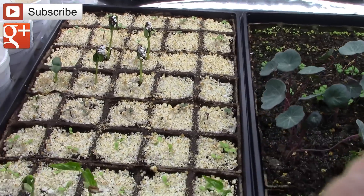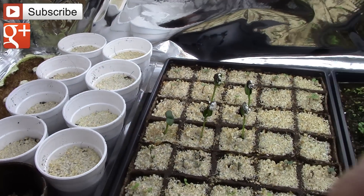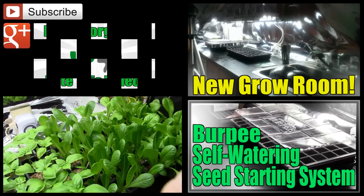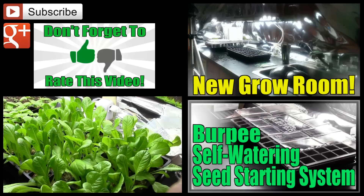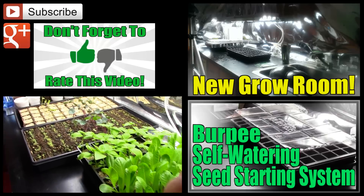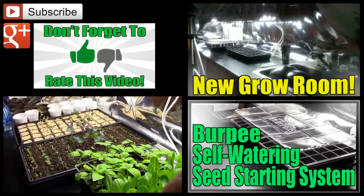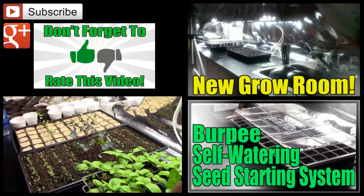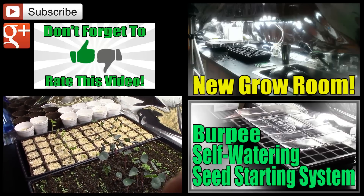If you'd like me to, comment below and I'll make a video recording the process. This is everything that I have planted in the grow room. I'm going to have to take this lettuce out and separate it and plant it outside, probably in pots. My goal this year is to plant in pots as much as possible. I hope this has been helpful. If you have any questions or suggestions on how to use vermiculite a little bit more effectively, please let me know. Give us a thumbs up and thank you for watching. God bless you all.